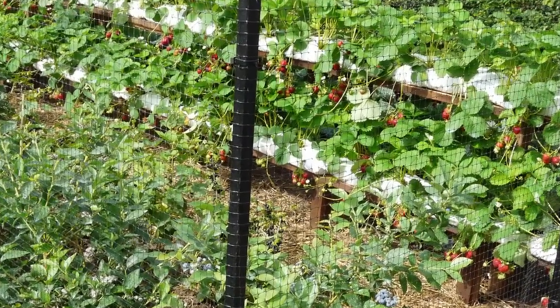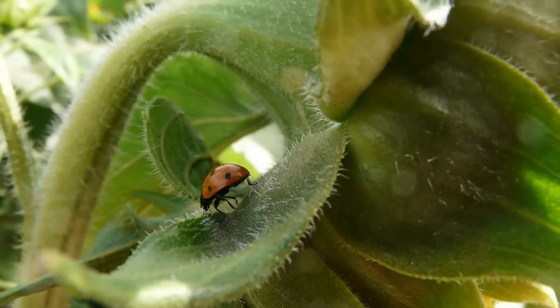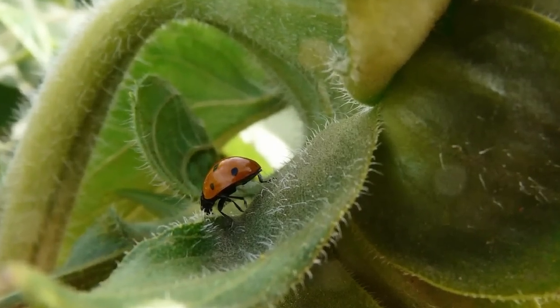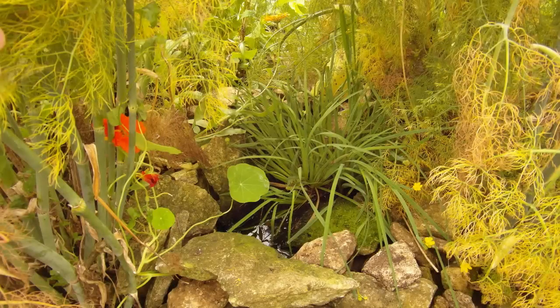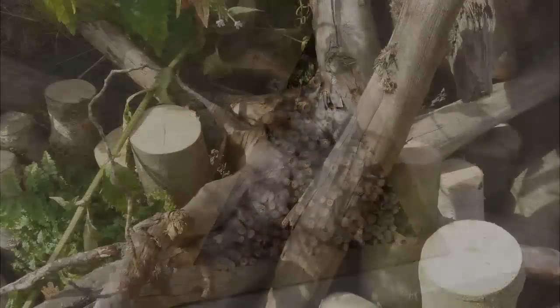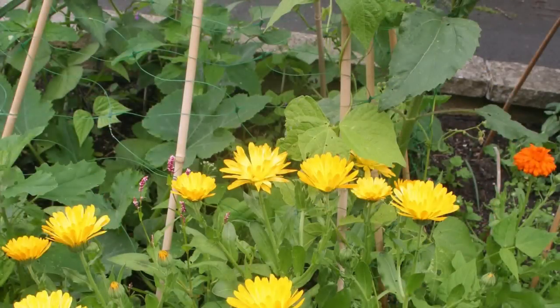Fruit can be grown inside a fruit cage to exclude hungry birds. You can also encourage pest predators into the garden to reduce the need for pesticides while boosting productivity. Do this by providing suitable habitats such as ponds, insect hotels and log or stone piles, and by mixing in beneficial insect-attracting flowers such as calendula into your plan.